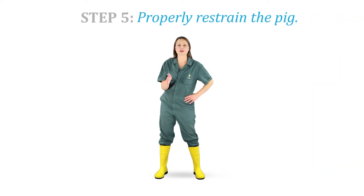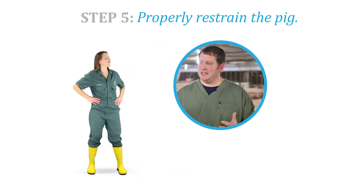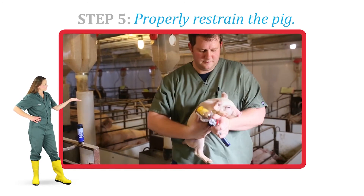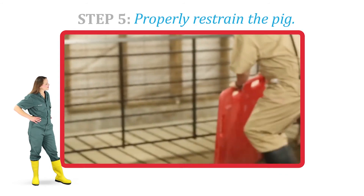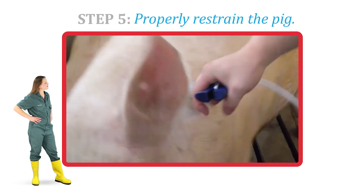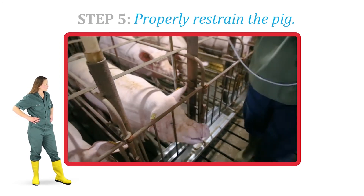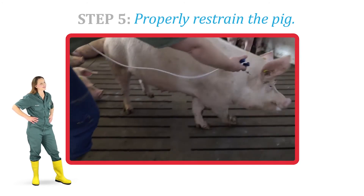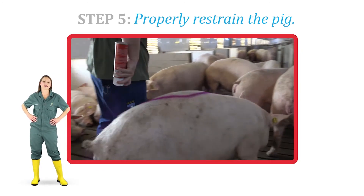Step 5. Step 6. For different sized pigs we need to restrain them differently. For our smallest animals — weaned pigs and younger — we can pick them up and inject them easily. For older grower-finisher pigs, using a sort board and crowding them is the best way to inject. For our largest animals like sows and boars, we may use a stall or approach them gently in a pen. We always want to make sure we're marking them so we know which animals were treated or vaccinated.